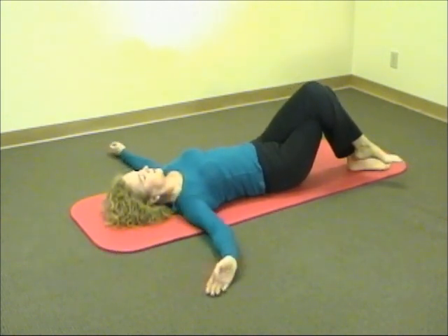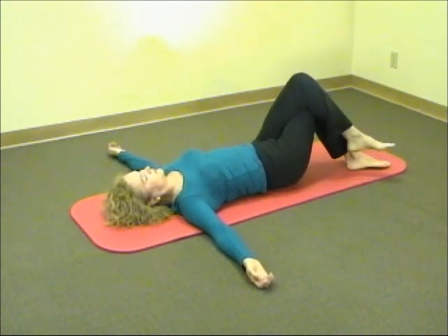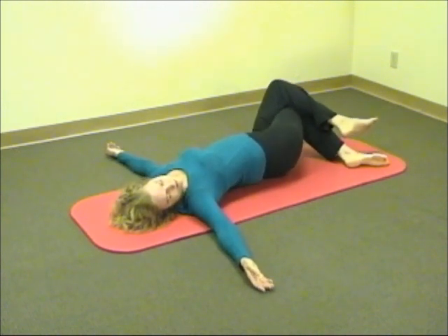And then gradually return to the starting position. One more time, tilt the knees to your left, and see if maybe the movement has become a little easier.